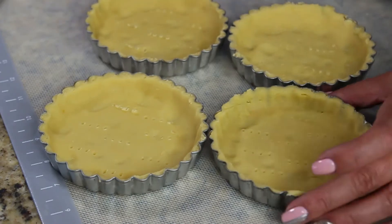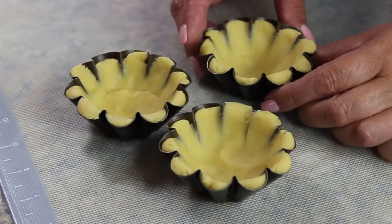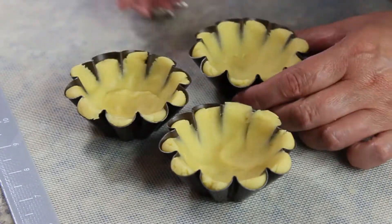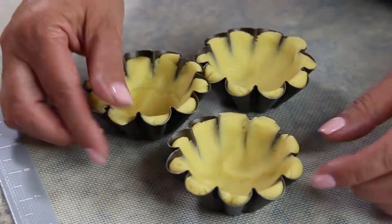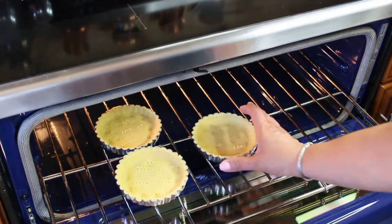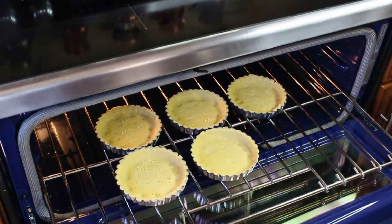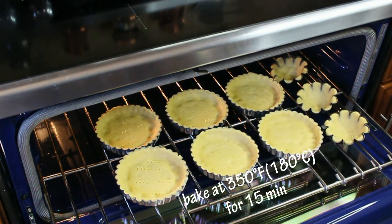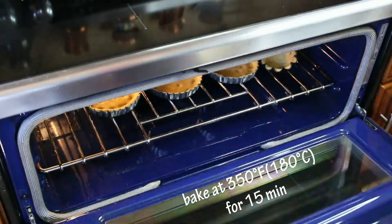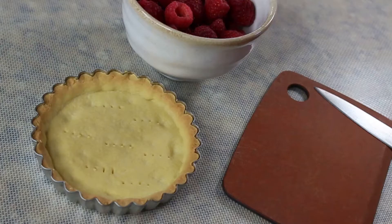If you have any scraps left you can just make more tarts. Place your tarts directly onto the oven rack and bake them at 350 degrees Fahrenheit for 15 minutes, or until the edges are slightly golden brown.